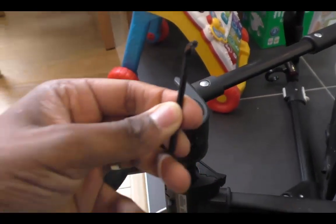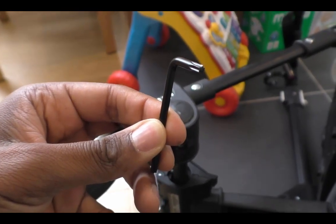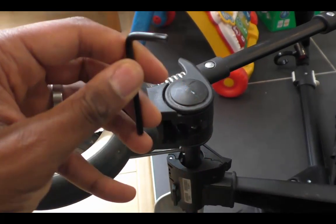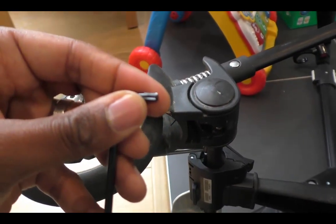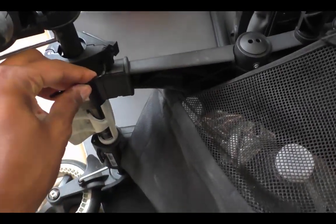A couple of extra things to know: you get this horrendous Allen key which is only specific — as far as I can tell — to the Bugaboo. It's not like you can use any old Allen key if you lose it; you have to keep this one specifically. I think that's a really user-unfriendly touch.